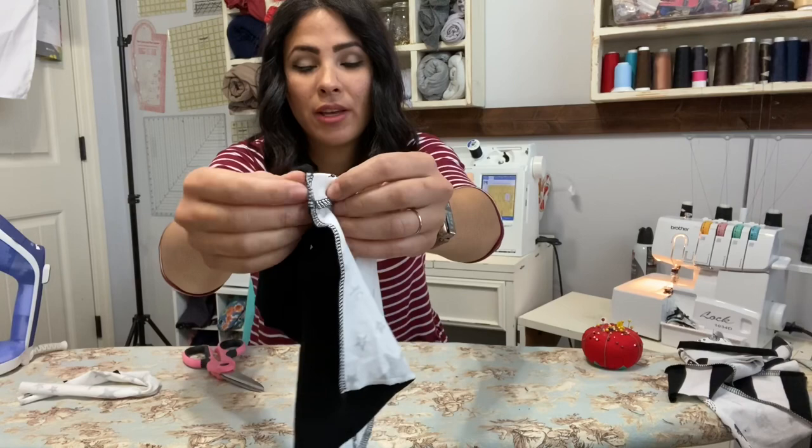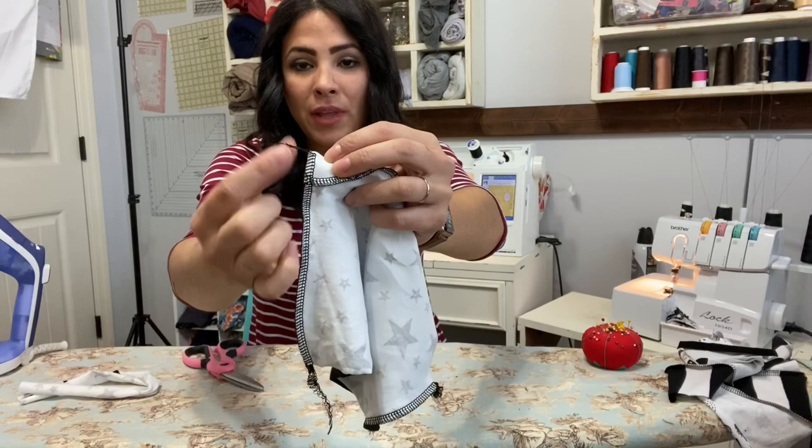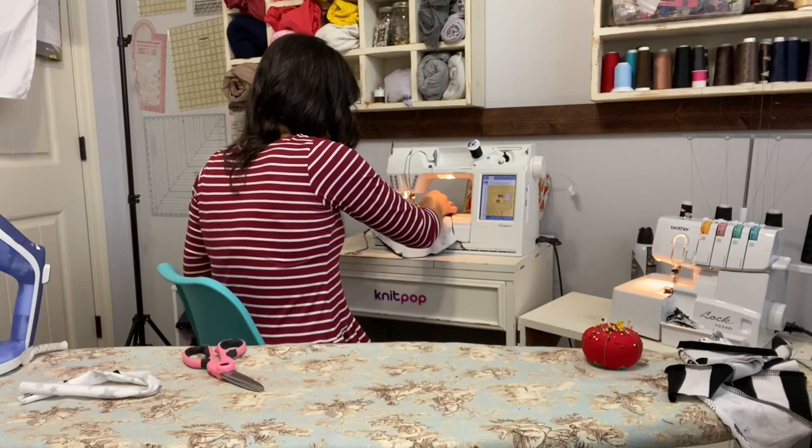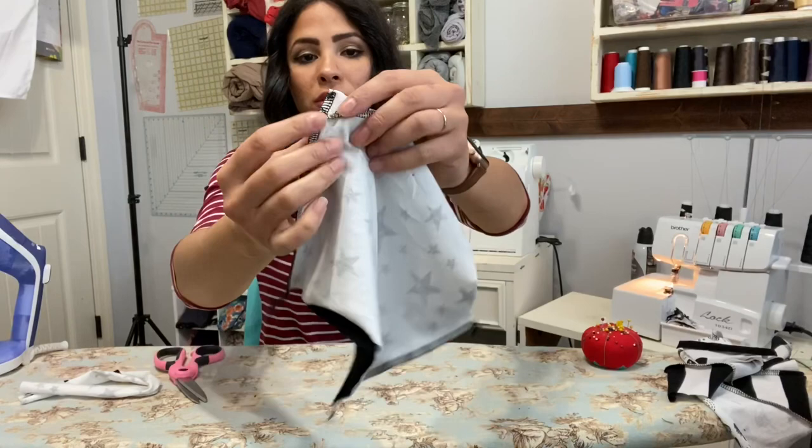To finish my armband I have to tuck in that serger tail. What I like to do is fold the serger tail to the back right on top of that seam and use a zigzag stitch on my sewing machine to sew it right onto that seam. Then I clip it and now it's sewn onto that seam and you don't even see it.